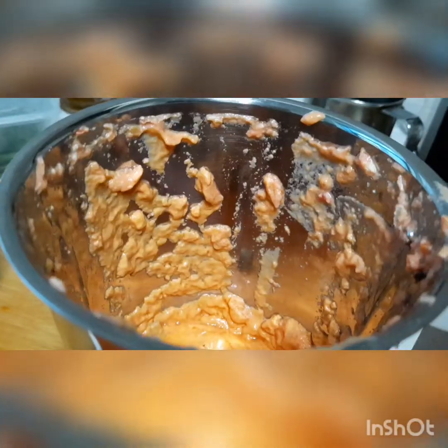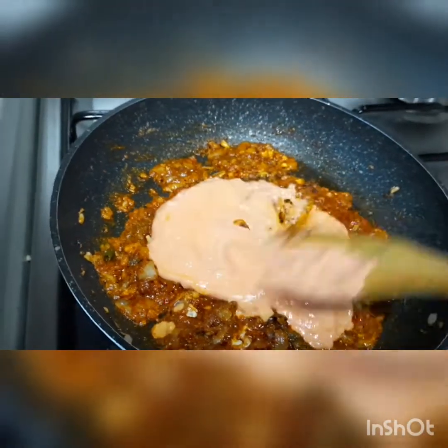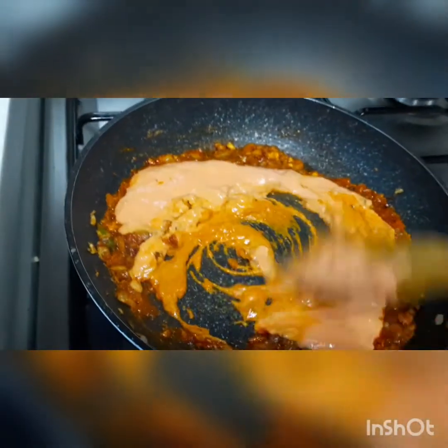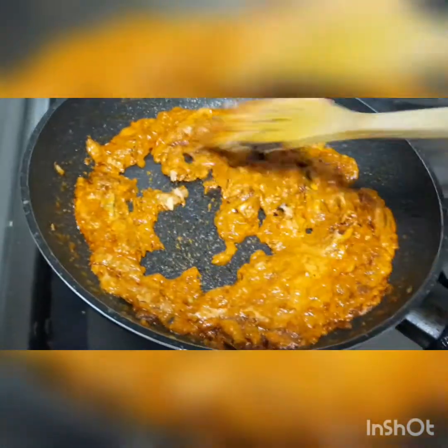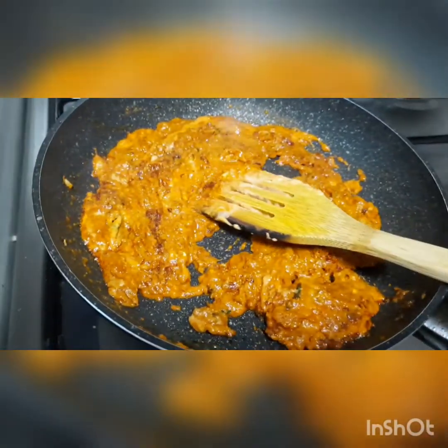Then we can add the ground fine paste of cashew nuts and tomato. Add along with masala, give a good stir. Then add some water.